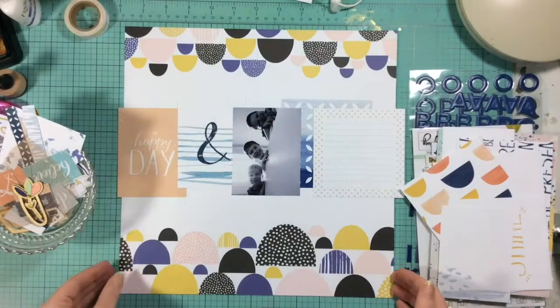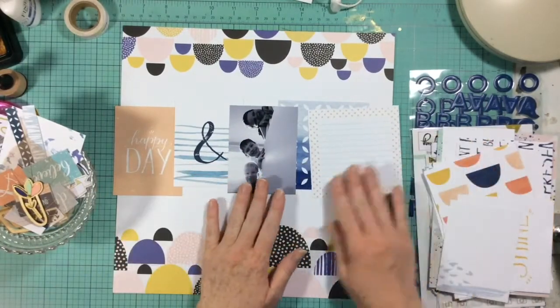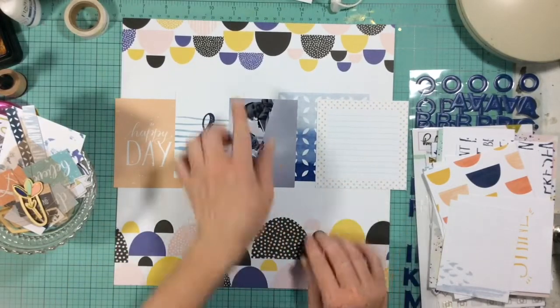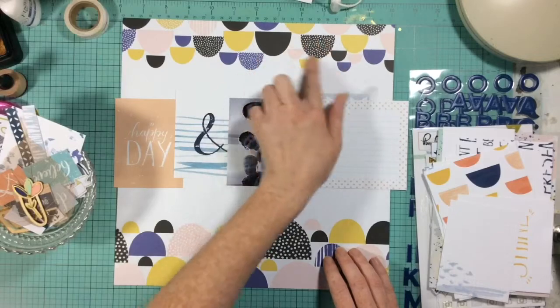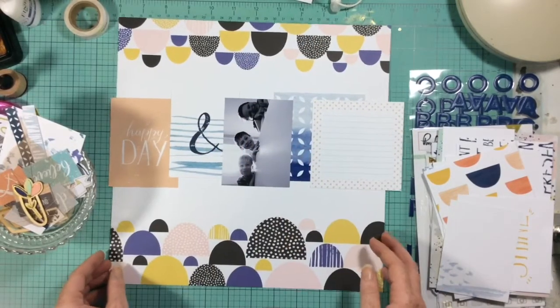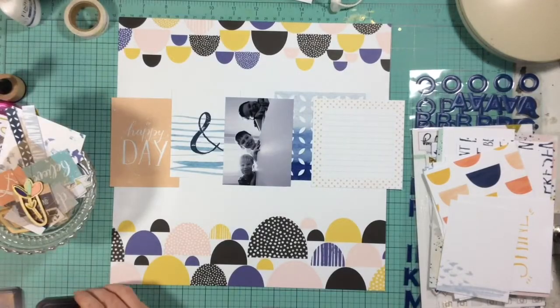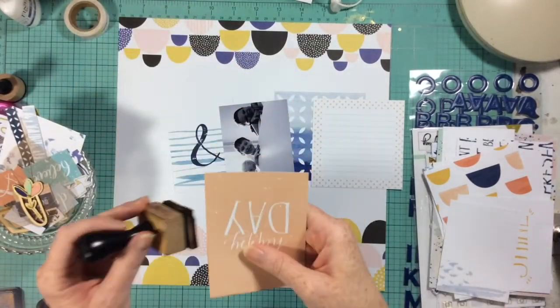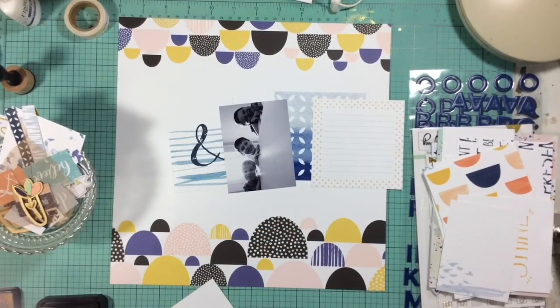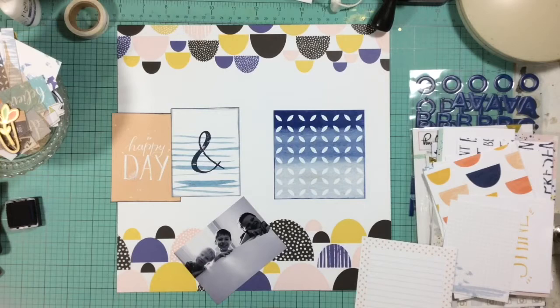Hello everyone and welcome to my channel! Today I have a layout for you using my October Clique Kit. The kit is entitled Sapphire and it features the Pink Paislee Indigo Hills collection. I also used a lot of the project life cards from the kit — some are exclusive and some are from Pink Paislee Studio — and I used them to create a central border across my page.